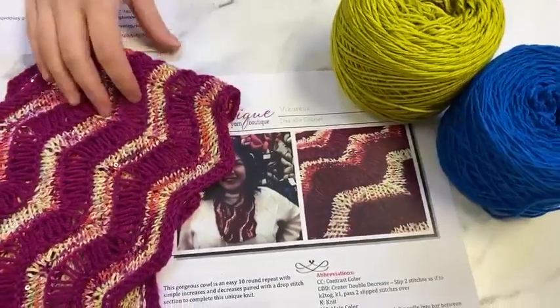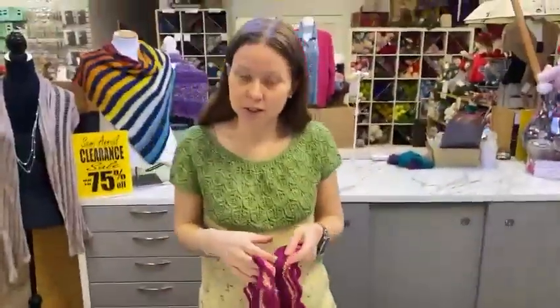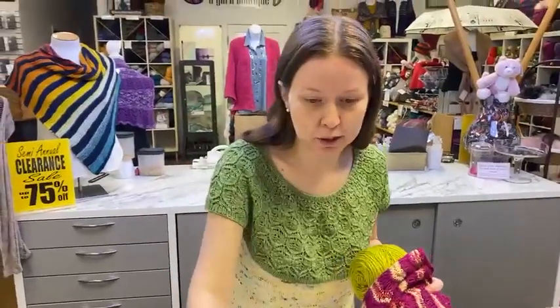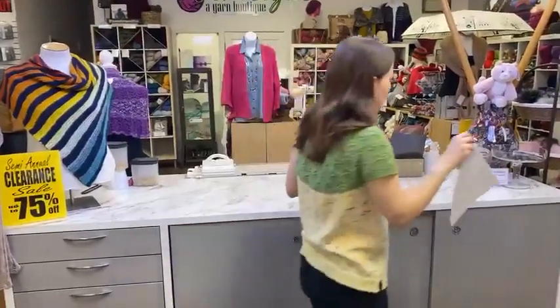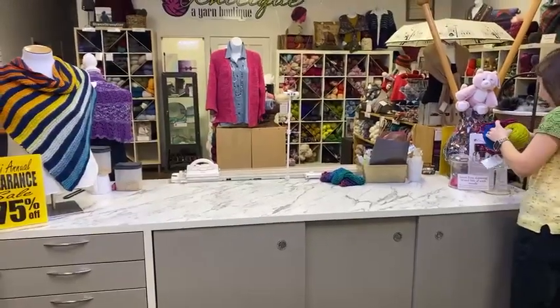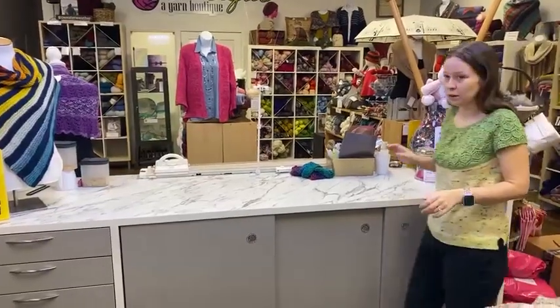Here's how you get entered into our grand prize drawing: every time you make a purchase from Natique, you get one entry. It's cumulative, so if you purchase three times you get three entries, ten times you get ten entries. It includes all purchases made here in the store, online at NatiqueYarns.com, and even over the phone with us — so you have lots of ways to get entered.